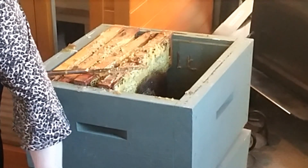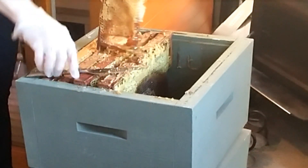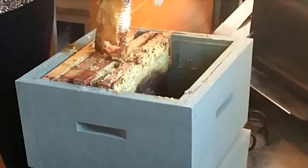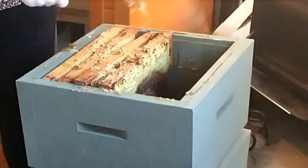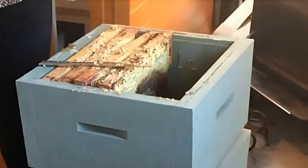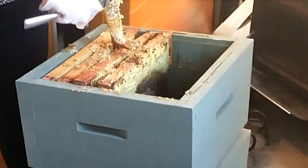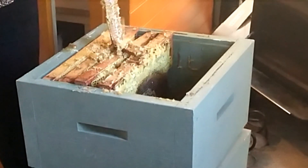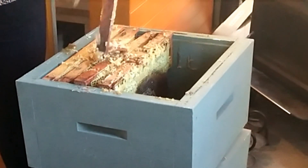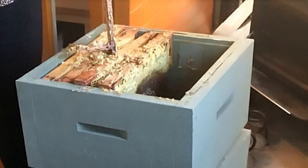Oh, I may end up giving up these gloves, guys. Okay, let's try again. Ooh, that is sticky, sticky stuff. My hands are getting stuck. Oh that was lucky — it landed right in the bowl! How nice is that? All this lovely stuff can be used in my soap and my lotions and my cosmetics.